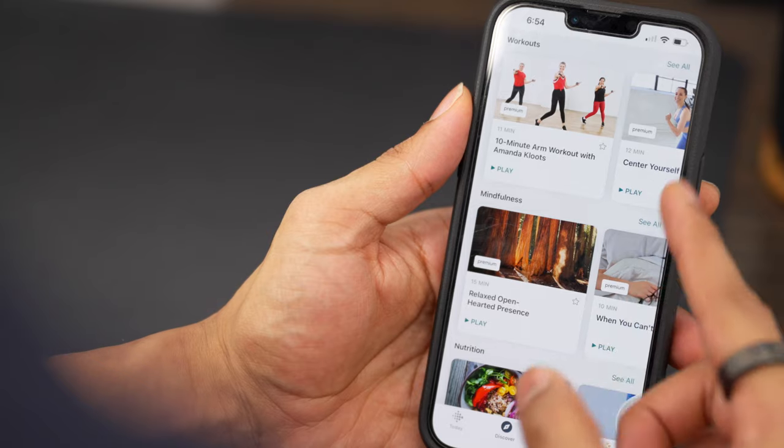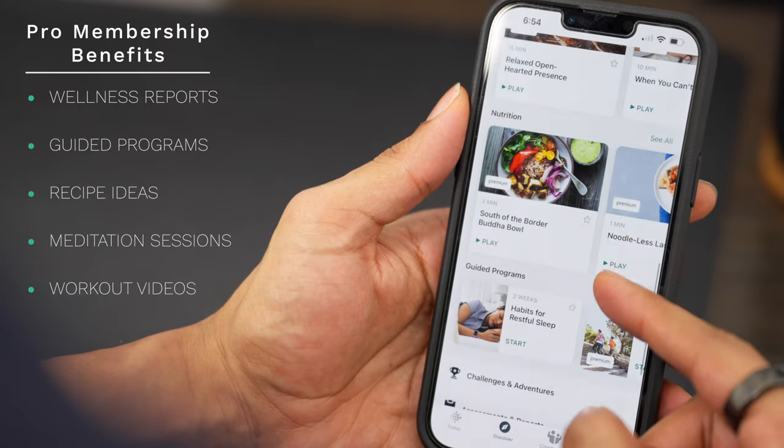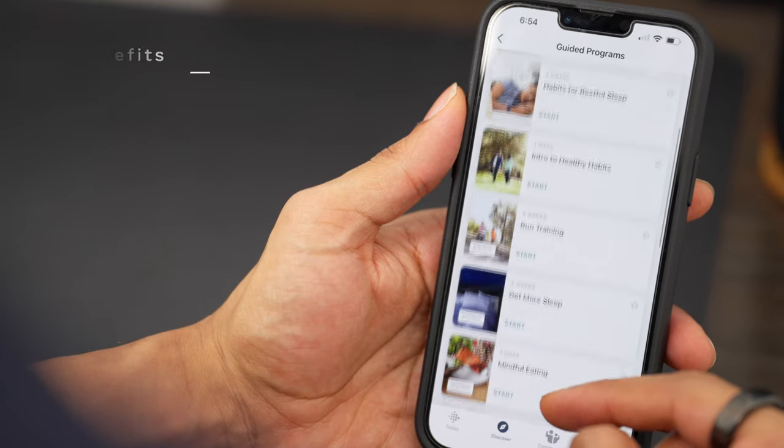If you want me to make another video diving deeper into the Fitbit app and its capabilities, let me know in the comments below. Overall, it's an amazing app that not only shares your summary of health stats, but if you sign up for their premium service, you also get workouts, meditations, wellness programs, and food ideas to help push you in the right direction toward improving your holistic well-being.